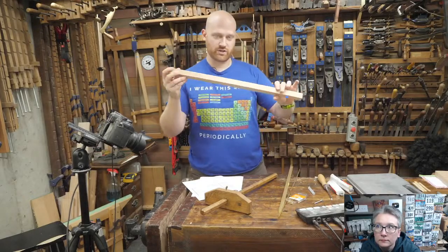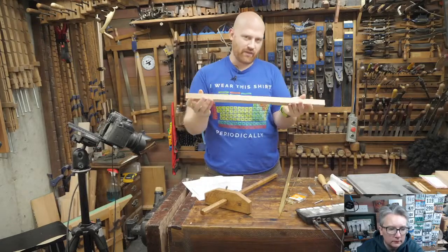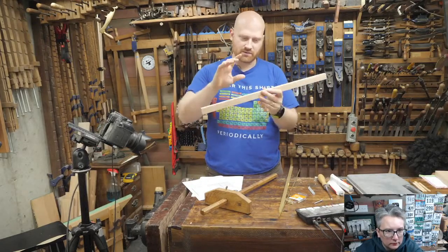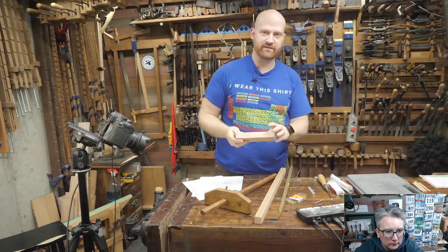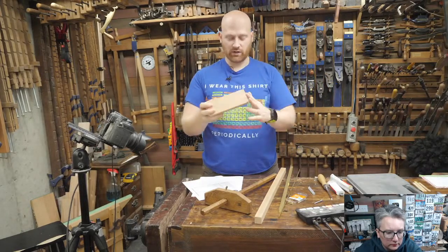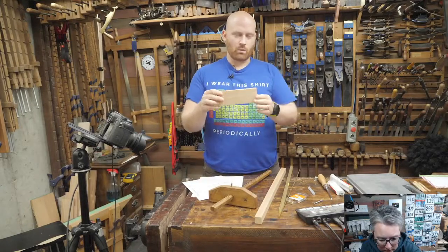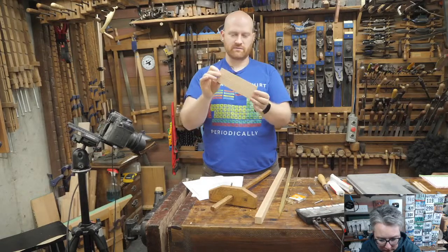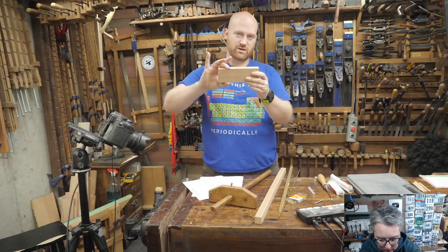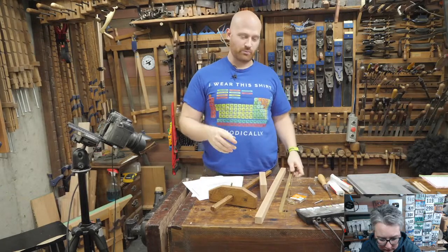We have a beam which is one inch by one inch by about two feet long — size really doesn't matter on that, you can make it longer or shorter. We're also going to need a fence; I'm making mine seven inches long, my original one was about nine inches. It is seven inches by two and a half by one inch thick. Then we also have some hardware to put into it.